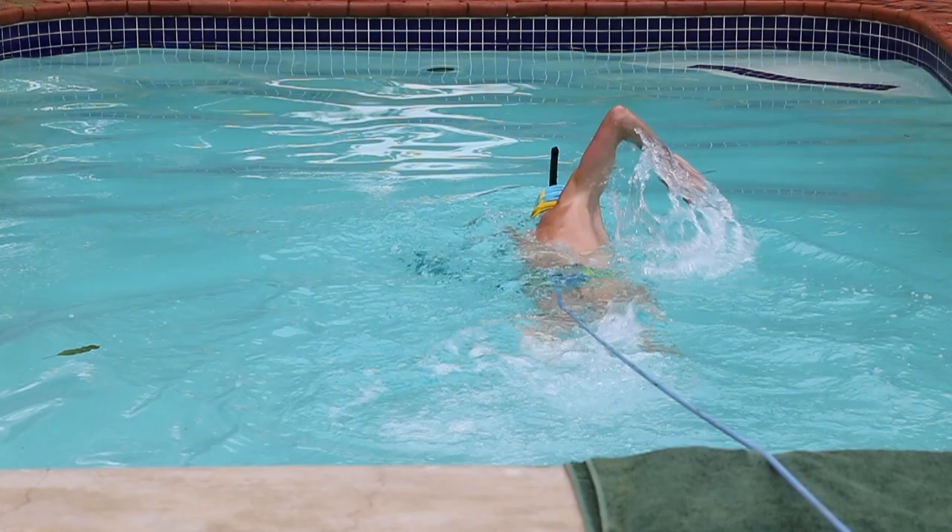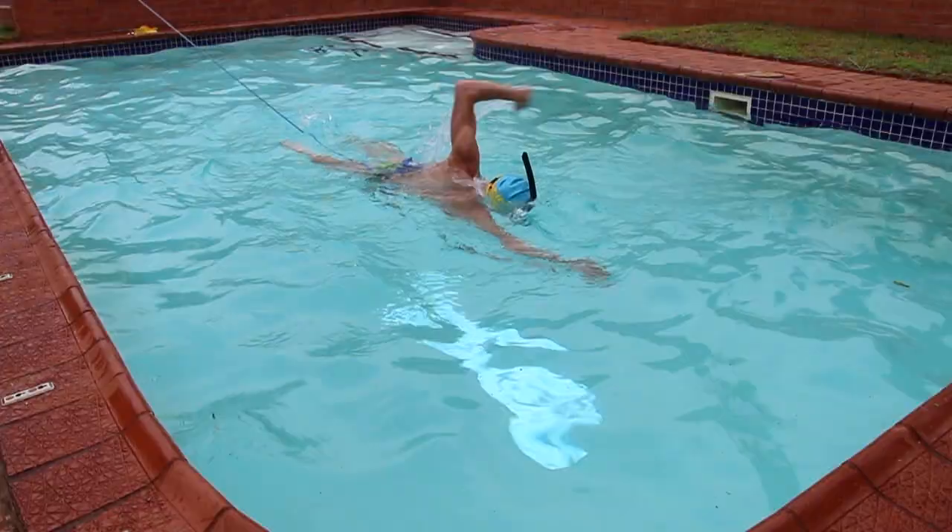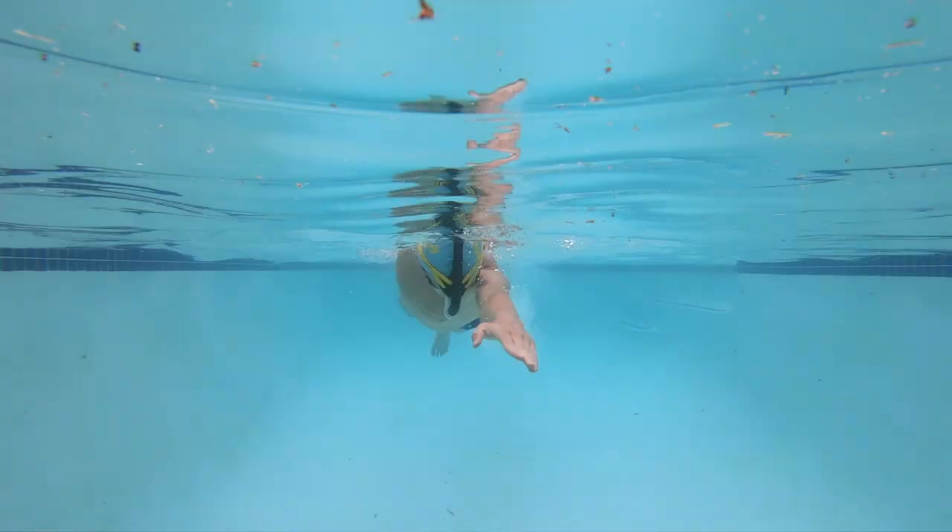You might have to adjust the length of the band to hold you in the right position with your desired intensity. Make sure to use a snorkel. This is a stability snorkel and it makes swimming a lot easier and allows you to focus on your body and head position with good body rotation.